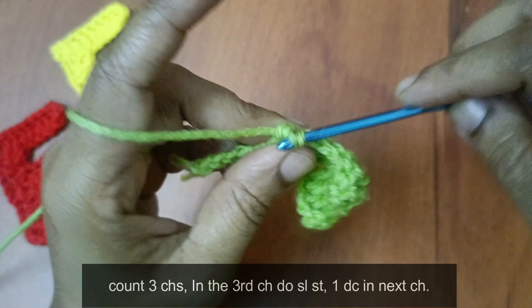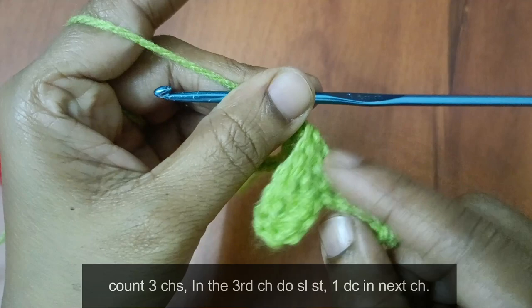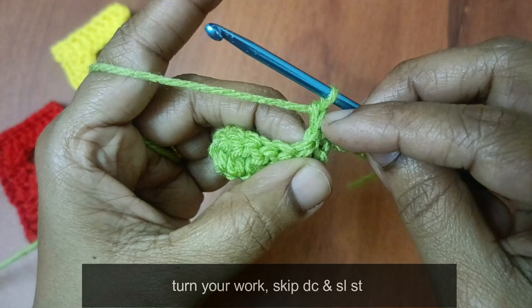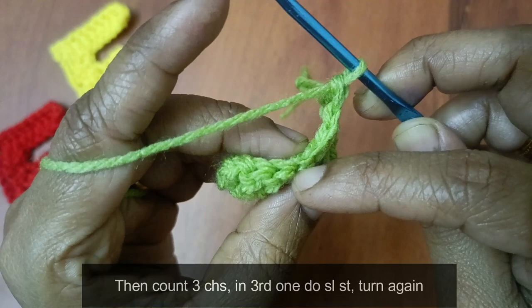Now we turn the work clockwise. We turn the work — now we have a slip stitch on the same line. Once you have a slip stitch, make 1 time double crochet. Double crochet stitch, slip stitch — count 3 stitches: 1, 2, 3. In the third stitch, slip stitch.